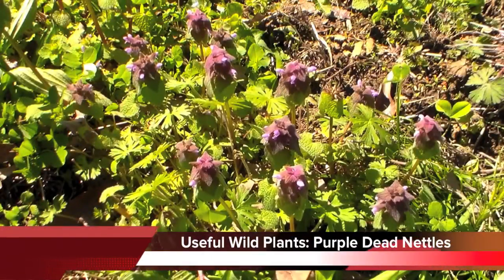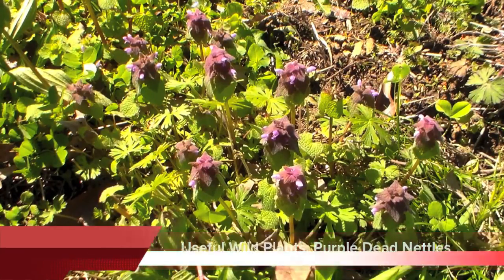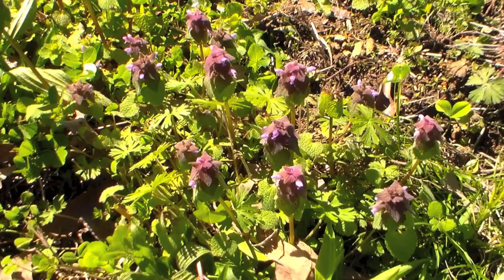Hey YouTube friends, Survival Craft here. In this video I'm going to be showing you the purple dead nettle, and I'll be telling you how to identify it, what its nutritional value is, and what its medicinal properties are.